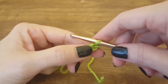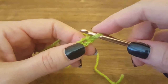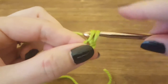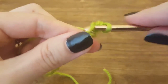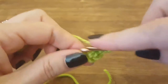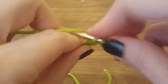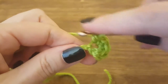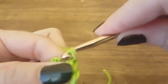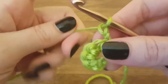To start, I've created a foundation chain consisting of three chains — one, two, three. We never count the one that's on our hook. So to start we're going to single crochet into the second chain five times: one, two, three, four, and five. Then we're going to slip stitch into the last chain, chain two, and turn the work.